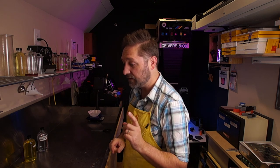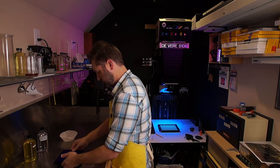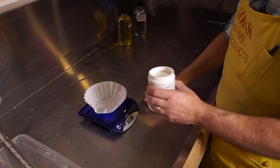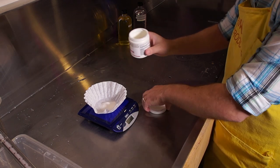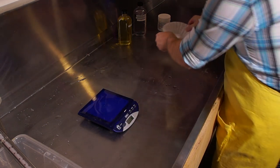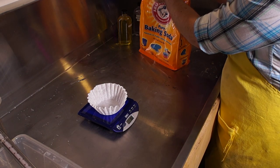Before getting involved with that, I'm going to go ahead and measure out my two dry ingredients. I need 12 grams of vitamin C and 50 grams of sodium bicarbonate. I've got my coffee filter, and we're going to put in 12 grams of vitamin C. Set that aside, then measure out the sodium bicarbonate.